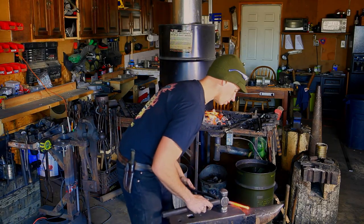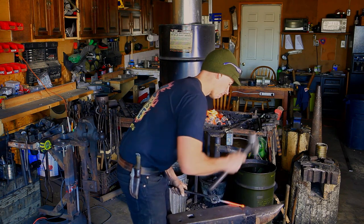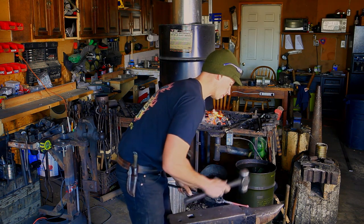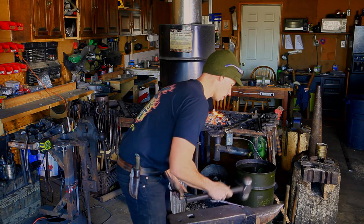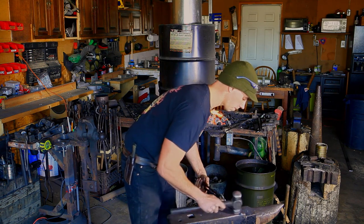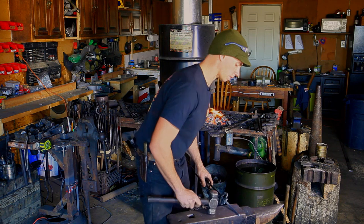The face of my anvil is a little too wide here — it gets in the way of my tongs — so I'm going to use the step of the anvil and knock off these corners. I'm using the flat face of my hammer. I'm going to keep rounding everything, planishing and smoothing it out, and straightening out the ball. That side is done.